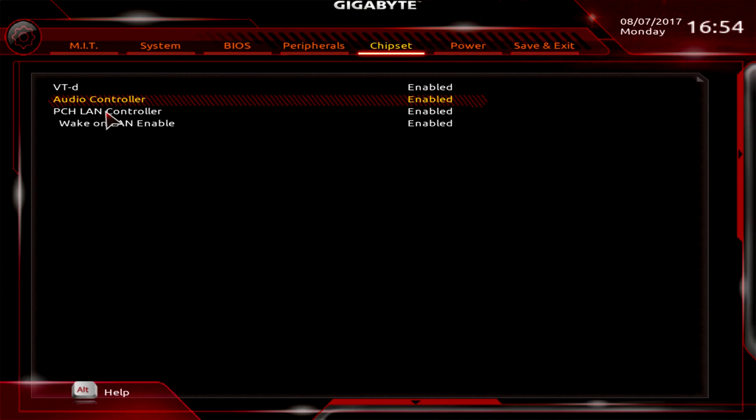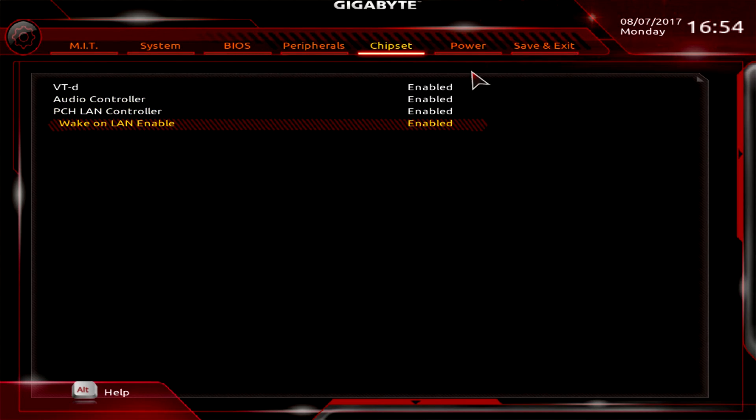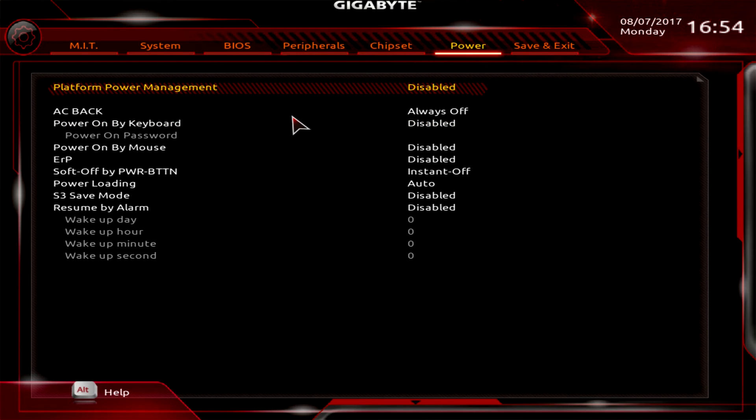Under Chipset, you can turn the audio controller on or off, toggle the PCH LAN controller, and enable or disable Wake on LAN. Under Power, there are simple power settings like Power On by Keyboard, which you can toggle on or off.